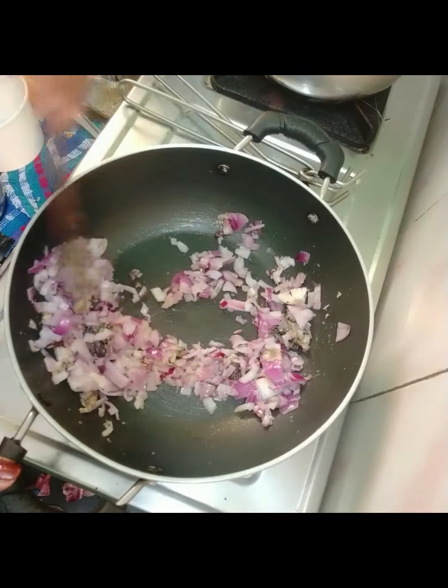I will add 2 tomatoes and mix them into the gravy. I will also add a puree.